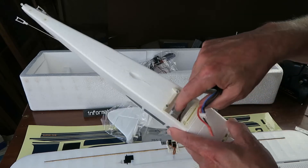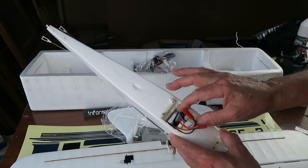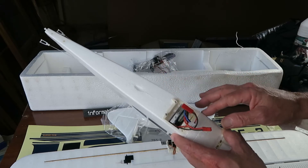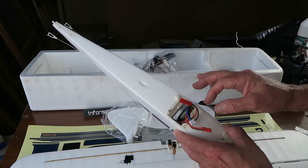The battery arrangement is rather odd. The only way to put the battery in is vertically, which gives you very little control over the centre of gravity, especially if you wanted to use alternative batteries.